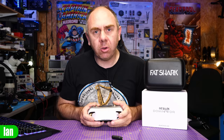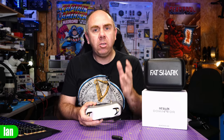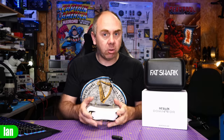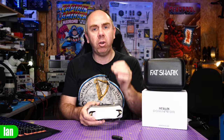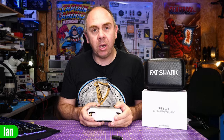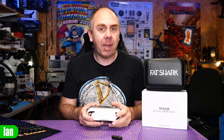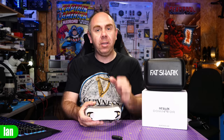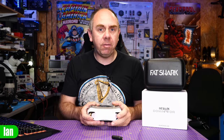If you found this content interesting, please do consider hitting the subscribe button. If you want to support me — because I've bought these goggles myself — there are links to my Patreon as well as Buy Me a Coffee in the description. It's only by you guys using them that I'm able to keep making content like this. All of my stuff is coming — stay tuned, stay safe, and I will speak to you soon.